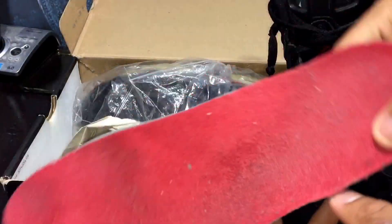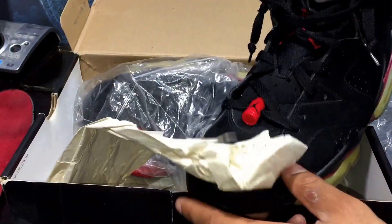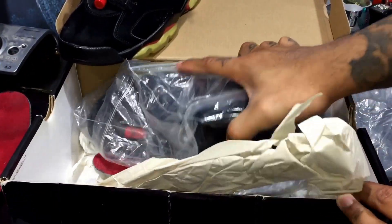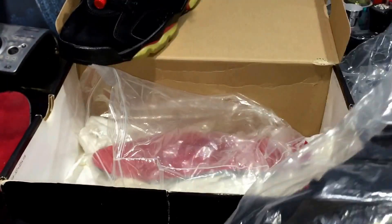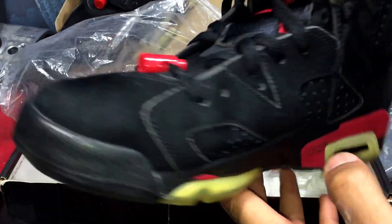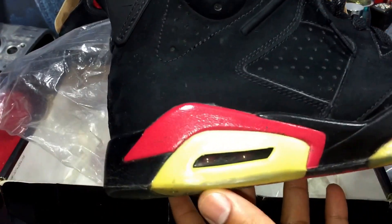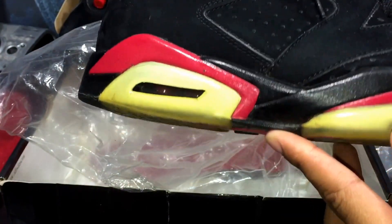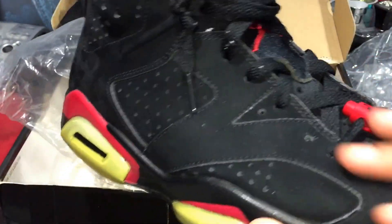Here's the insole, I took it out — just beat the hot hell. I mean, they've been through it, they've been through it, I'll tell you that much. Oh my god, look at the sole! I wore these to the wheels fell off.